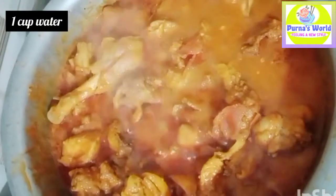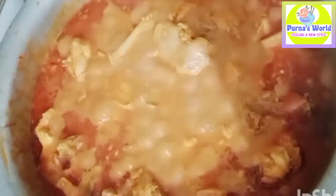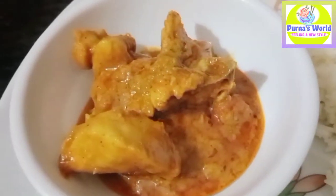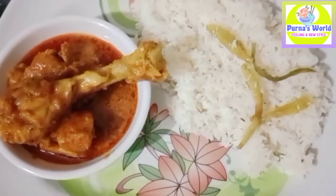Let's add 1 half glass of water. Now let's cook the chicken. Let's add 1 half glass of water and cook it in 5 minutes. Let's cook it in 2 teaspoons of garlic powder. Let's cook it in 2 to 3 minutes. Thank you for watching, bye bye!